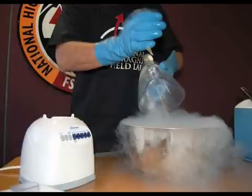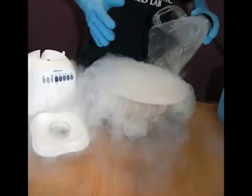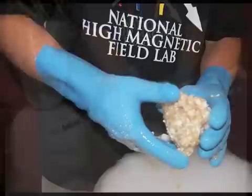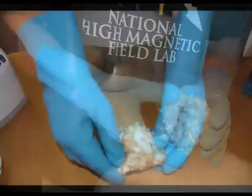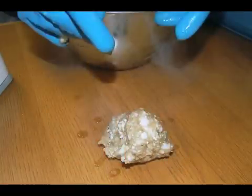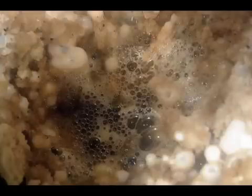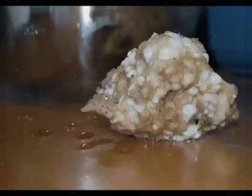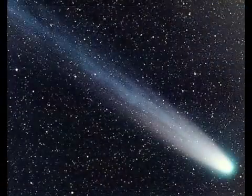On comets, the frozen ices also sublimate as the comet approaches the sun and heats up. Now stir everything together, then reach in and form the mixture into a ball. You can see and hear sublimation in action — it's bubbling and fizzing. That's what the comet does as it approaches the sun. The frozen material starts to heat up and fizz away, and from down here on planet Earth, we observe this phenomenon in the comet's tail, which can stretch for more than one million miles.